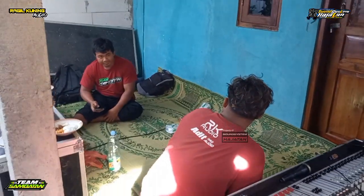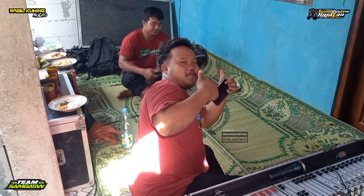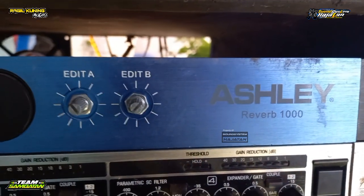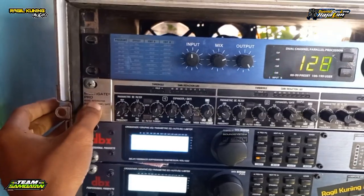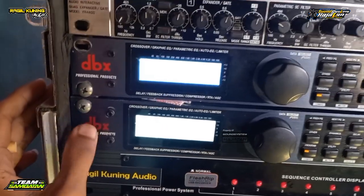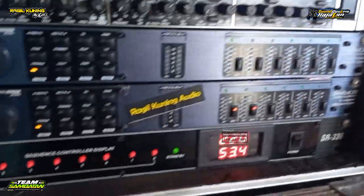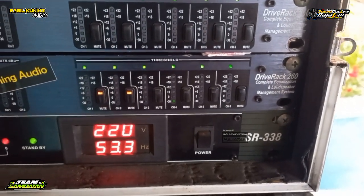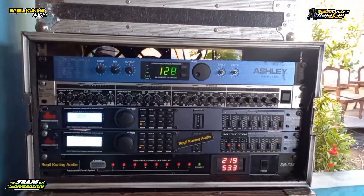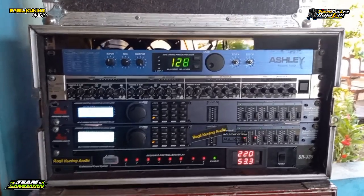Nah ini ada crew dari RK Audio. Untuk aksesorisnya RK kali ini memakai Prevet 1000. Kemudian di bawahnya ini ada Multigate Pro dari Behringer. Dan di bawahnya ini ada dua manajemen DBX 260, ada dua unit. Kemudian ini ada SR338. Cukup simple dari aksesoris RK Audio ini.